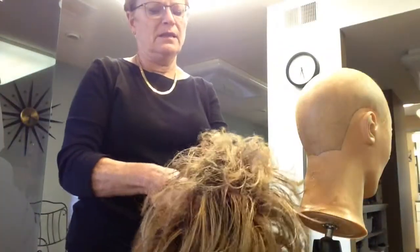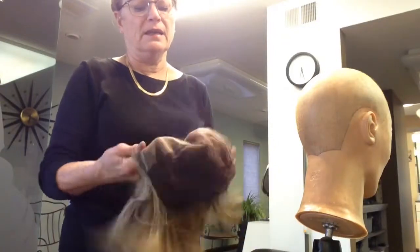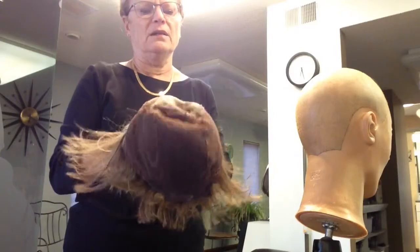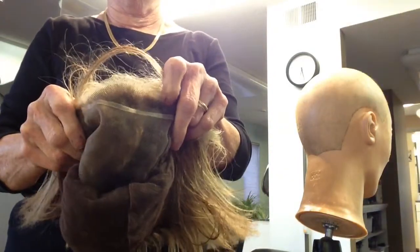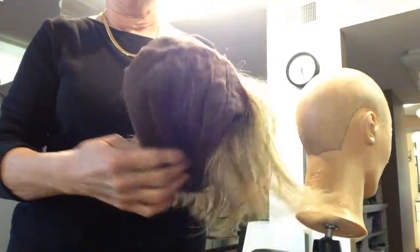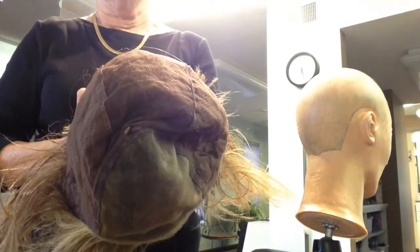This is such a nice wig because of the cap design and the comfort of the cap. This one happens to be a large size Upstage with a lace front. This is an old wig and I told my client I would take the crunch out of it so I could put it on YouTube — it has a hand-tied back.